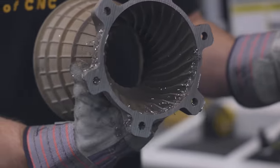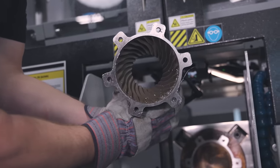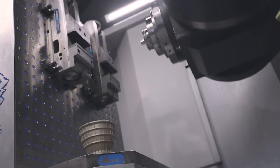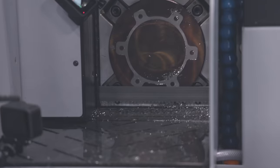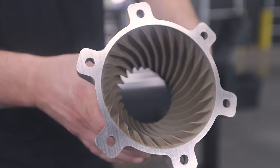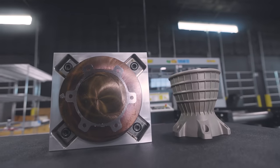It looks really good. This is just another method to get parts off the build plate. Our Hydmec saw did a great job cutting this off. This is a way faster method than the wire EDM. In this case, it doesn't have to be precise because we're going to fixture it in the lathe and do some second operation machining. Now we can take our build plate over to the surface grinder, surface grind it nice and clean, and use it for our next print.